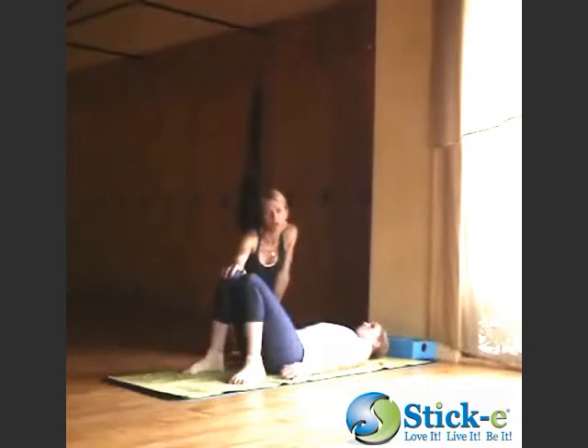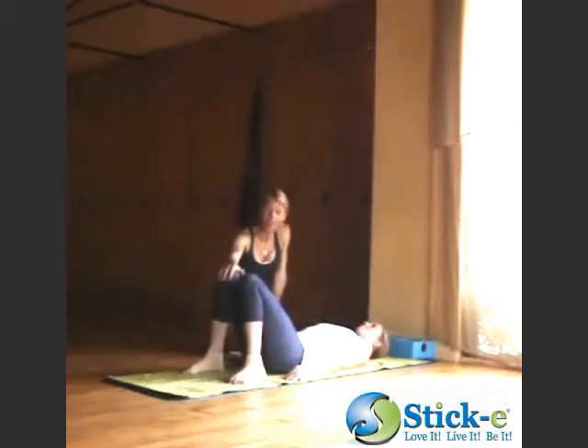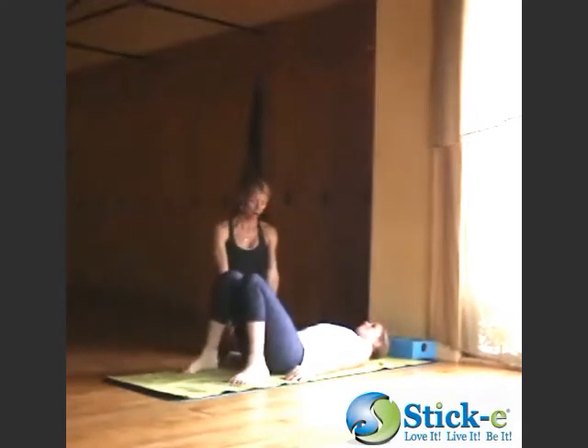Back bend really has so much to do with the legs. People think it's all about the hands and the back, the front of the body. But it starts with the legs — strength with the legs. So Brianna's going to start with her toes slightly in, feet a bit apart. And on her inhale, we'll start off with the bridge first.